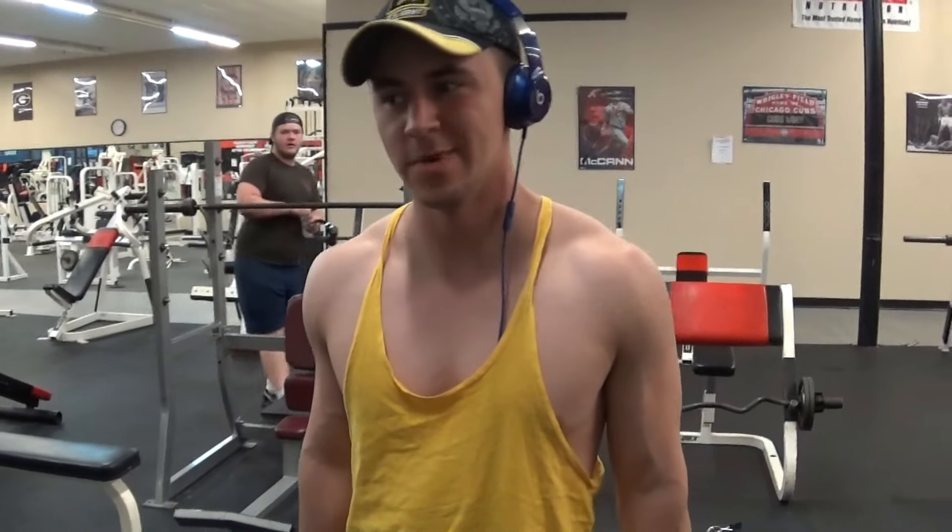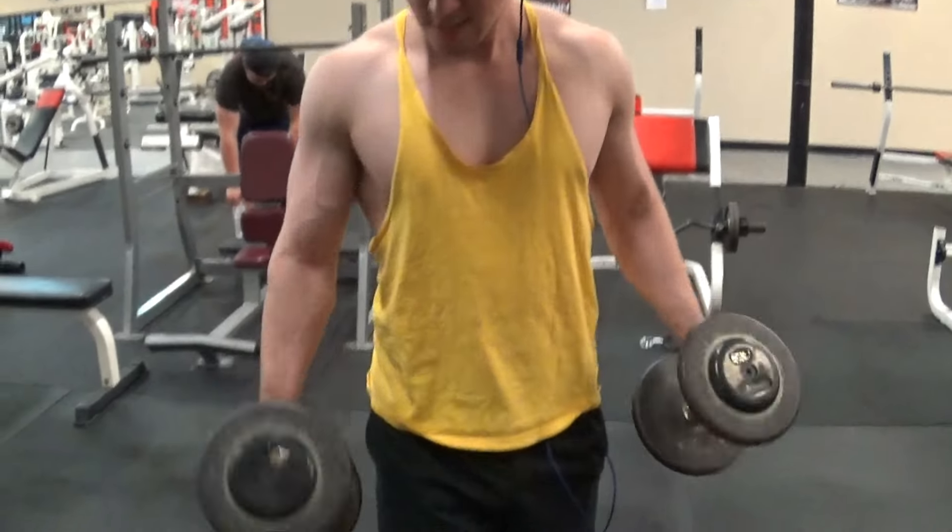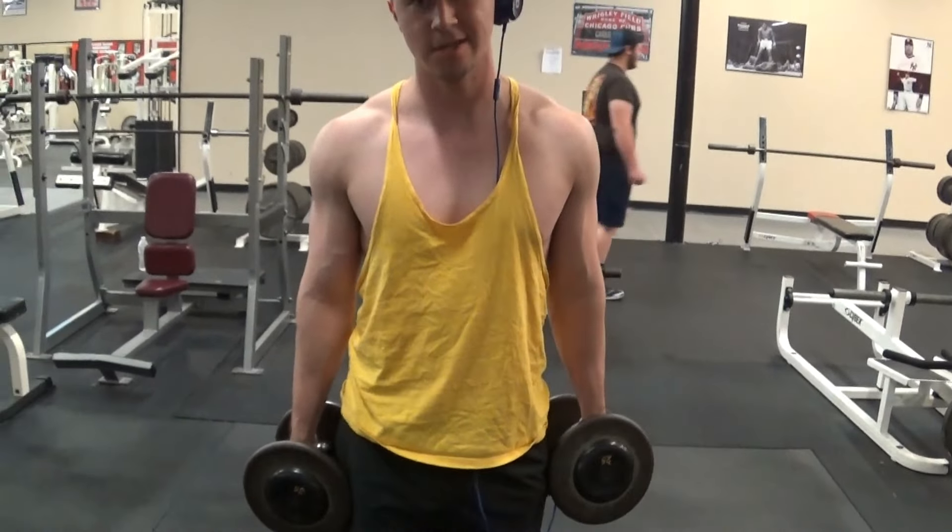Alright guys, workout number 3. We're going to do bicep curls with good old dumbbells. This is the warm-up set at 25. We're going to slow down.